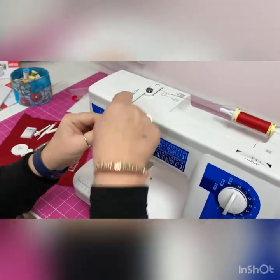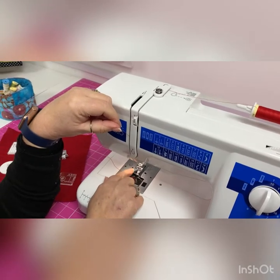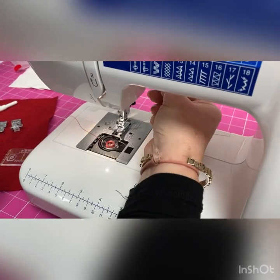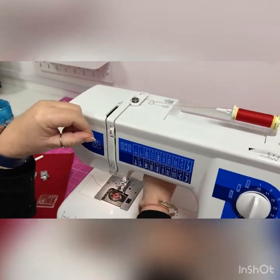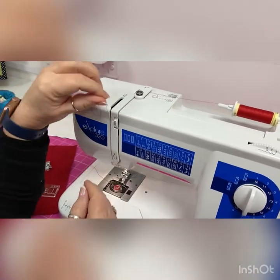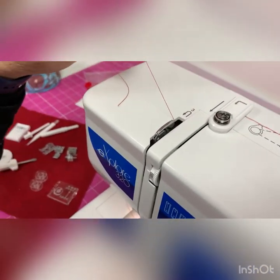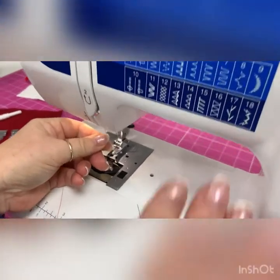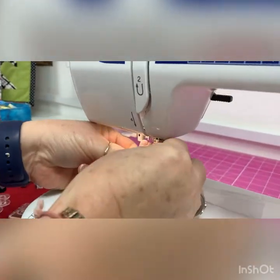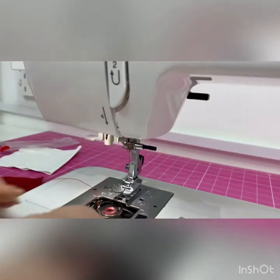As long as we can count and follow numbers we're fine — that's number one, that's number two. We do need to make sure that our presser foot is up when threading. When it's down, the tension discs close together, so they must be open. You'll feel the thread moving nicely through. Make sure you can see the take-up lever — it must go through that little hole, which it naturally does if you've done everything else right. That's number three down to number four and then up to the top of the needle.